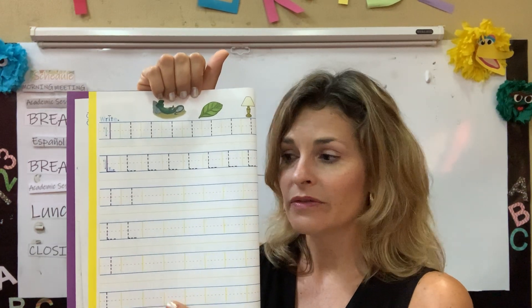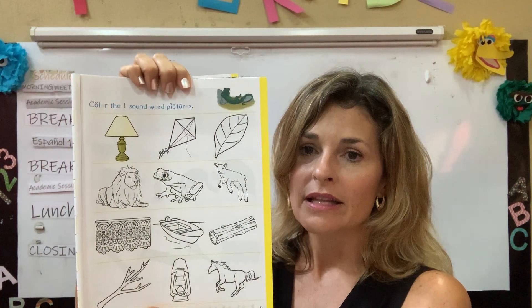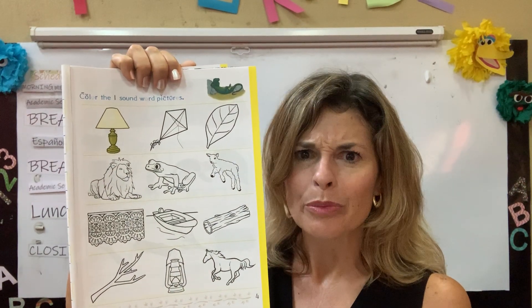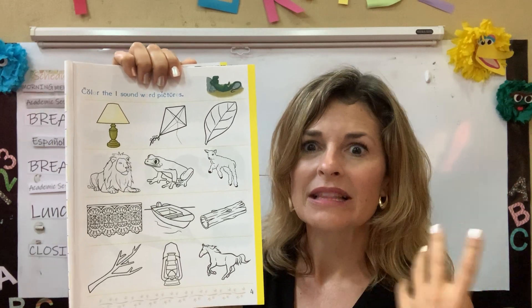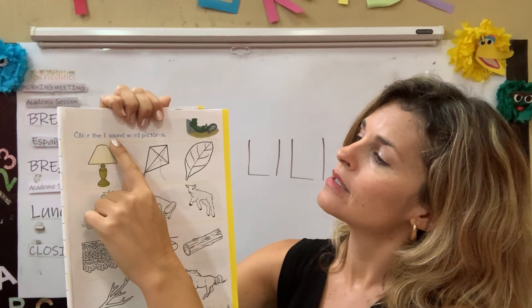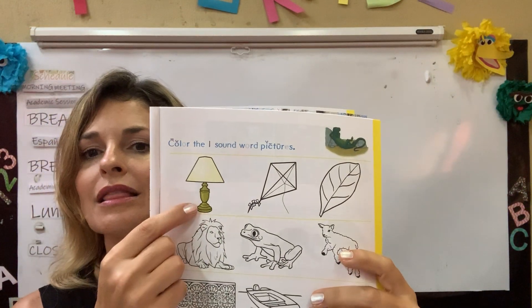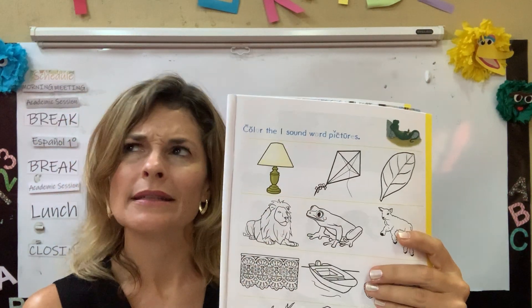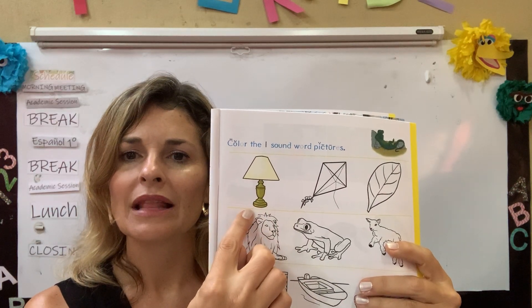Larry Lizard. And then I'm on page four. Let's talk about the things I see on page four. I'm probably going to be trying to find things that start with the L — the Larry Lizard sound. It says, color the L sound word pictures. Let's remember what these things are. Lamp. Kite. Repeat after me, boys and girls. Necesitan ustedes repetir después de mí. Lamp. Kite.